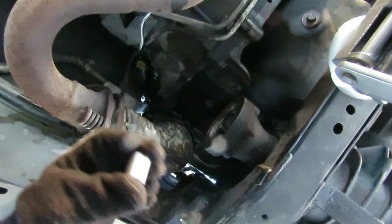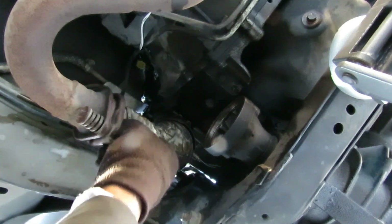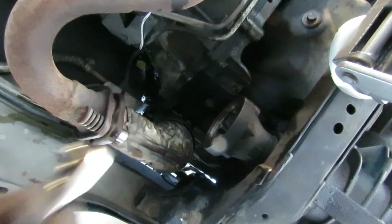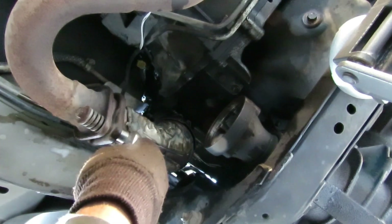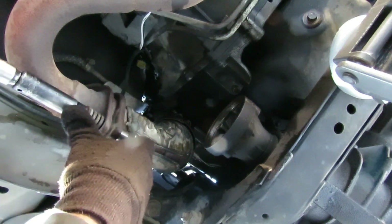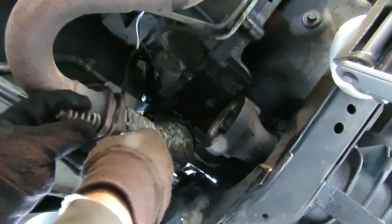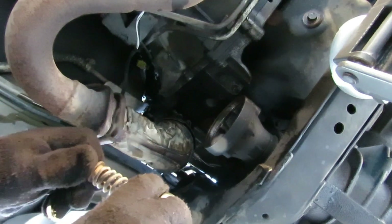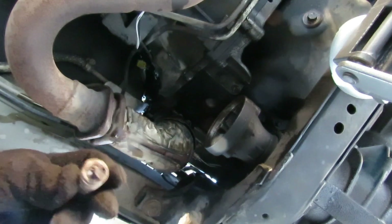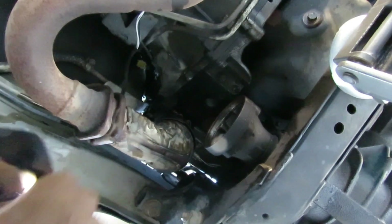That feels a lot better. Get my ratchet, hold that in place, and let's take this off. That's a lot better. Alright, let's put this bolt in there. I'm going to see how much new bolts cost. Now let's go to the top one. The reason I had to put the socket on first is because the stud sticks out, so the socket won't go up there with the ratchet on it because of the stud.